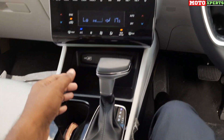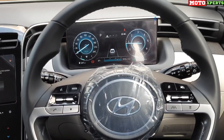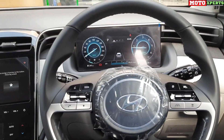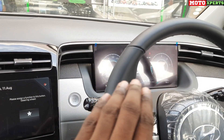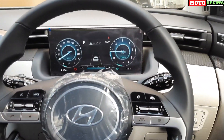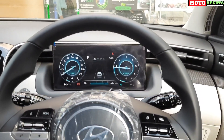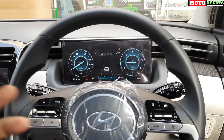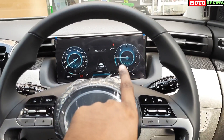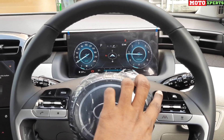The gear knob is a landing gear style with a nice finish and feels premium. There is a digital cluster display with speedometer, RPM meter, and multi-information display. The cluster is flat and unique — very clear and readable while driving. It displays driving information including tire pressure monitoring, compass, and other driving info.